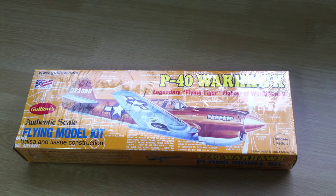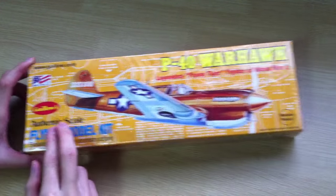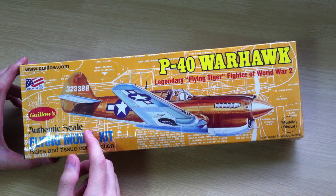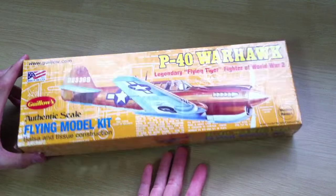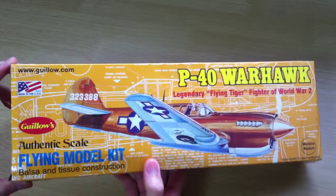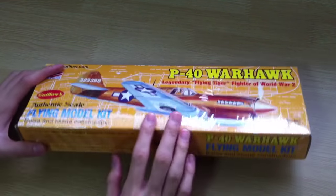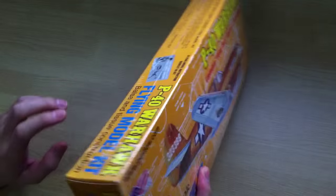Hi, this is the unboxing of the P40 by the company right over here. This is not the only company that produces this kind of product — there are also other reputable companies that produce this kind of kit for us to enjoy and build. This is the relevant size of the box. Let's take a look around the box.